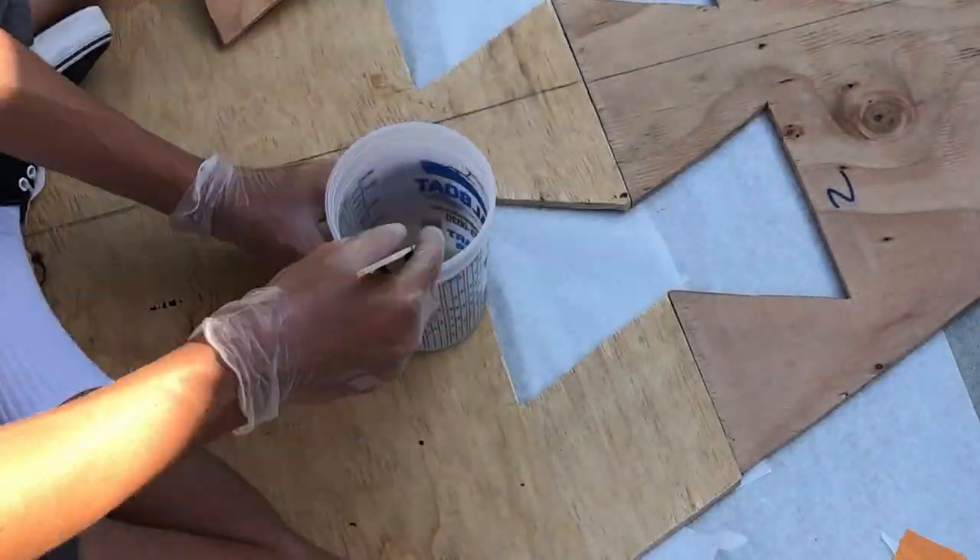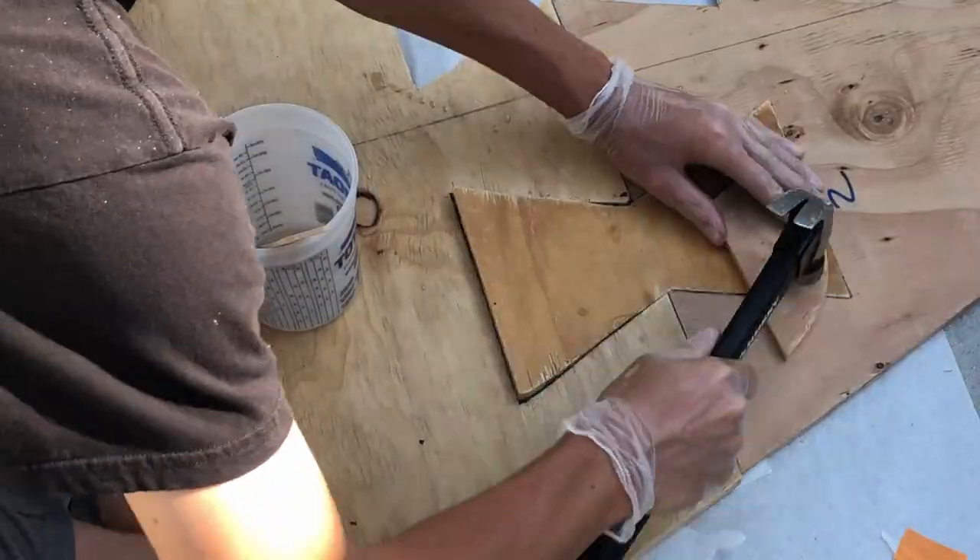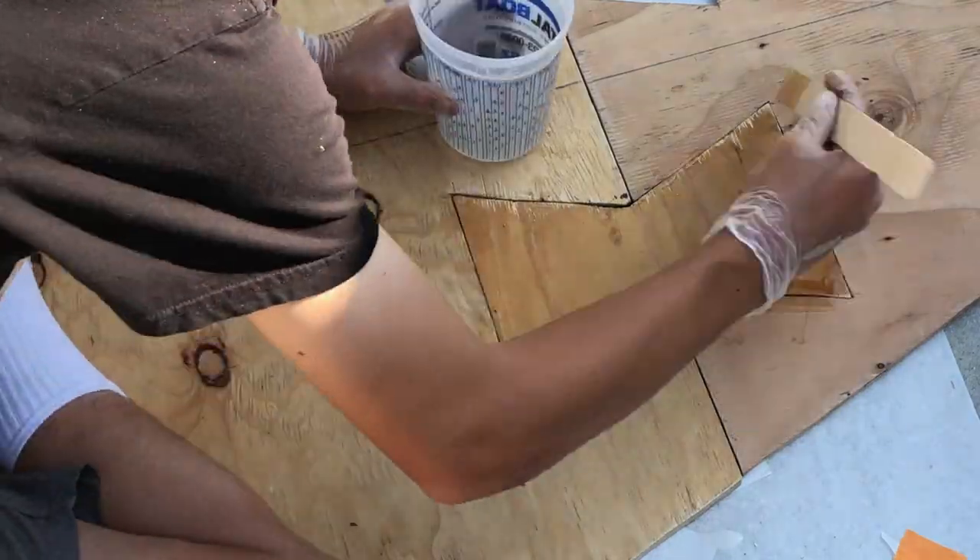I'm cutting the interior of the key joint with epoxy as well as the interior of the area it's going to fit into. Once it's in place, I fill all the gaps with more epoxy.